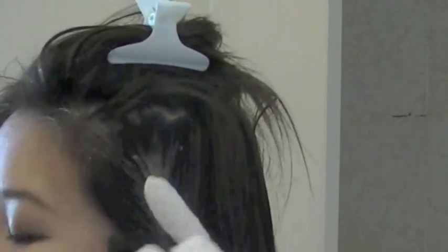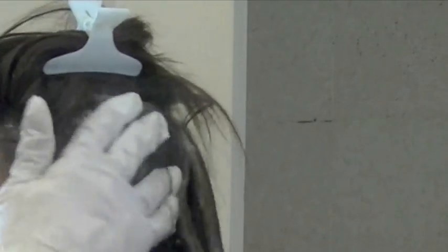I know this video is amazingly boring, but you guys always ask me about how I dye my hair, so I thought I'd vlog the experience for you guys. Sorry! Now I have time to work on the top section. Finally.